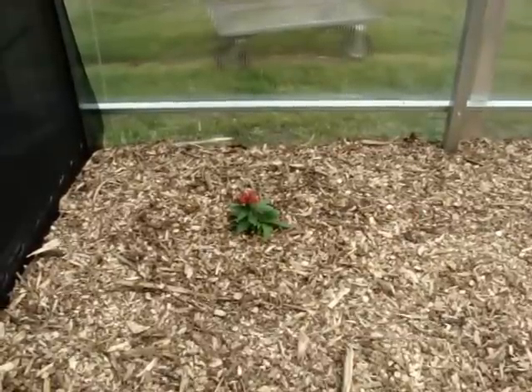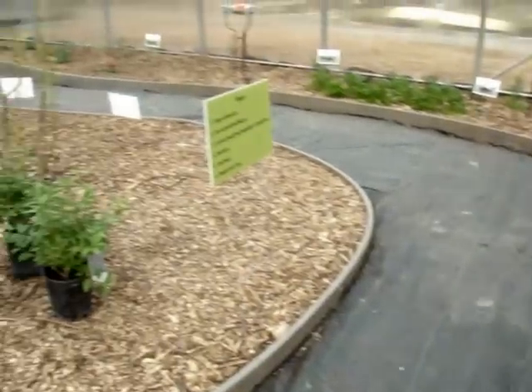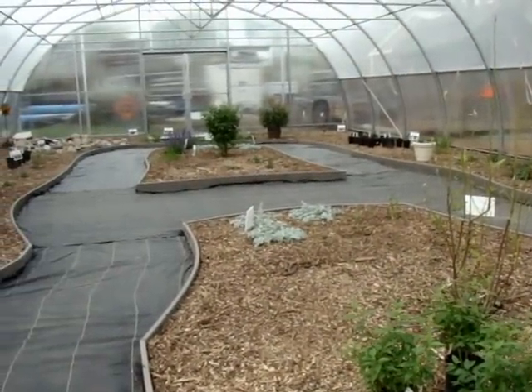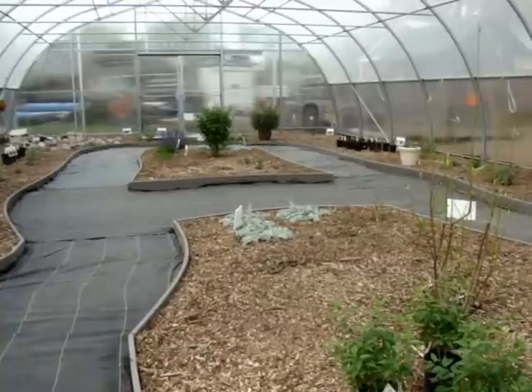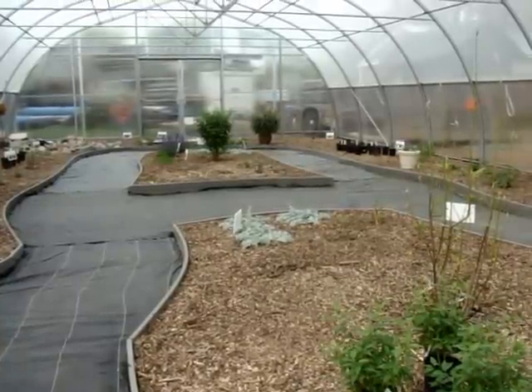Well, I hope you like what you've seen. This is the progress so far. Stay tuned for more updates as the plants get bigger and I get more plants to plant. Happy Butterflying! Thank you.